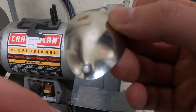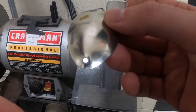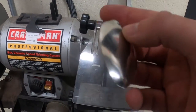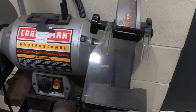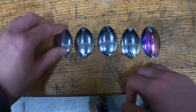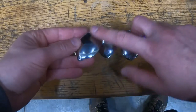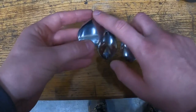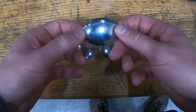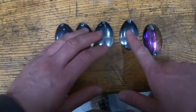We'll take my Dremel and finish these up at home. As you can see, we're going to do a bit of grinding on the surface with the Dremel, which will give the primer and paint something to stick to. We'll do that on these ones here.